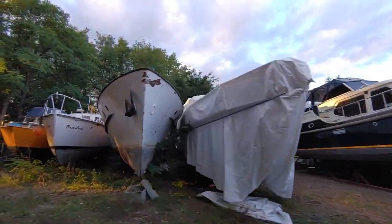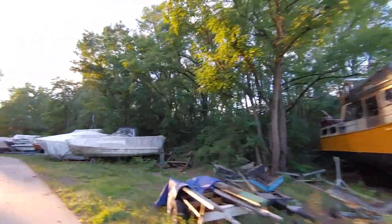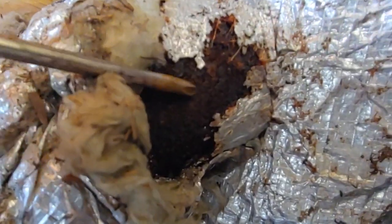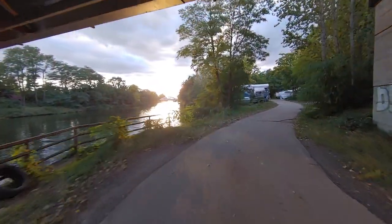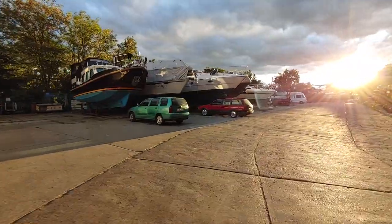Do you dream of buying and restoring a used boat? I had the same dream, and here is what it looks like in reality. Restoring a used boat is extremely demanding and you're going to need a good plan.